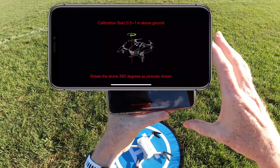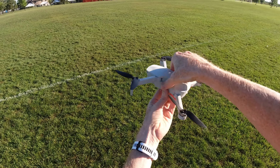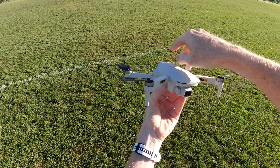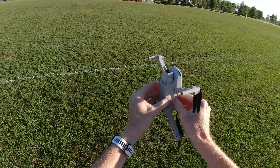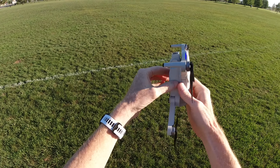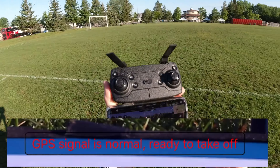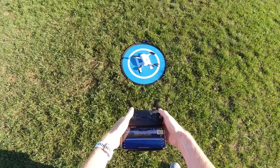The app asks if you did your compass calibration — I'm going to say no, and it tells me to do it. The compass calibration is one of these: spin it counterclockwise at least three times, wait for a beep. Then put the nose up and spin it again three times, wait for a beep. Then put it on the ground and let it get the satellites. GPS is now showing normal and it's ready to take off.